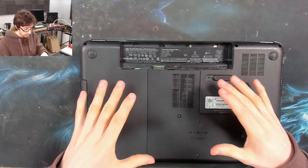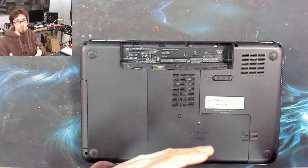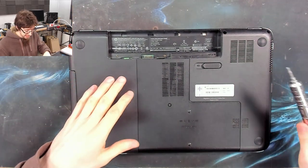So the first thing we need to do is start taking some covers off and get access to the motherboard, so we can see how far the power is — or is not — getting. I'm going to take the top cover off of this.